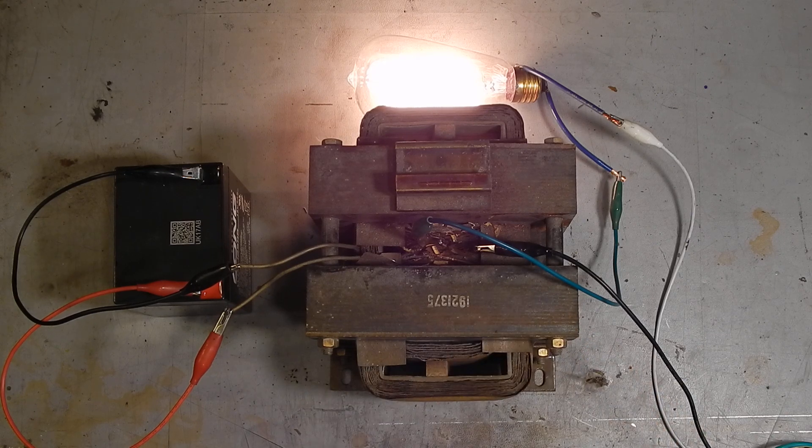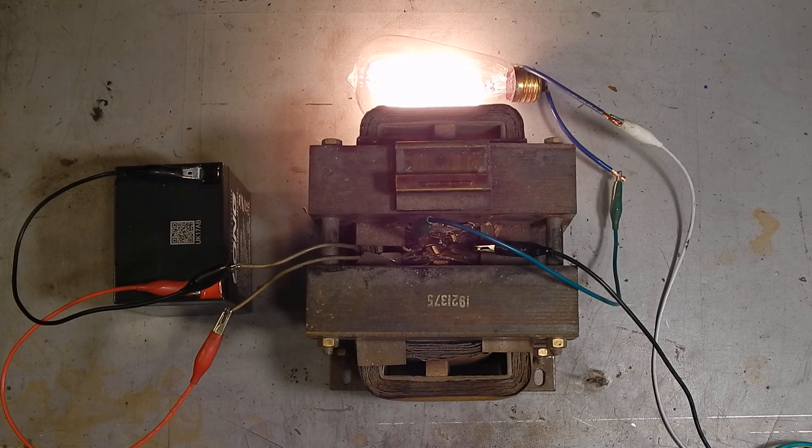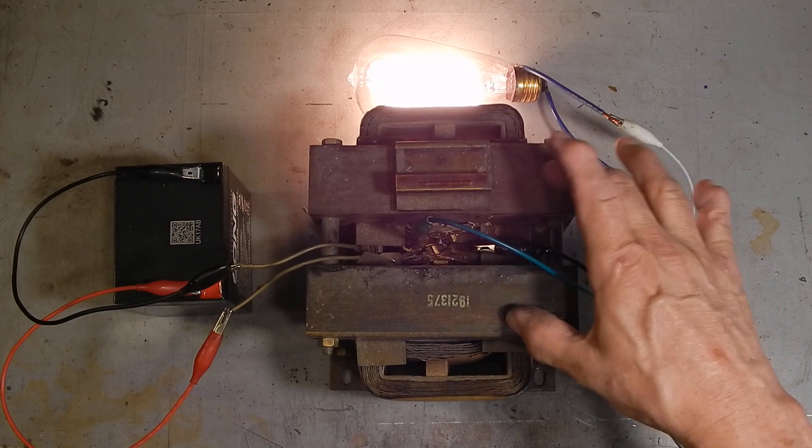So I pulled this out of that machine when I converted it to Gecko drives and Mach 3 control. What I intend to use this for is to adjust the input current to a welder. I have three of these and I am going to take apart two of them and use the cores.